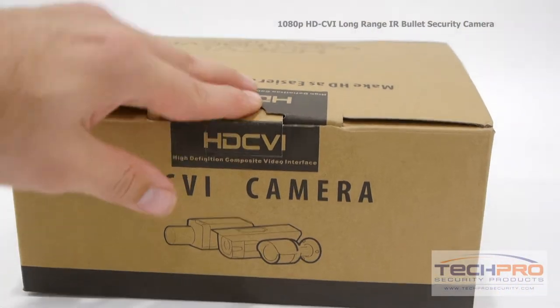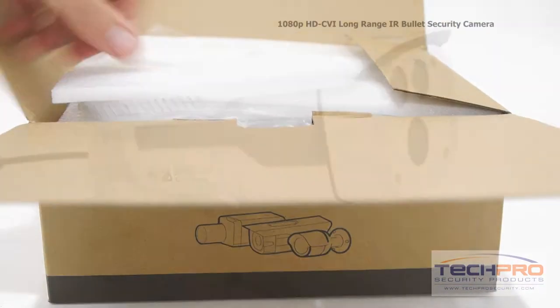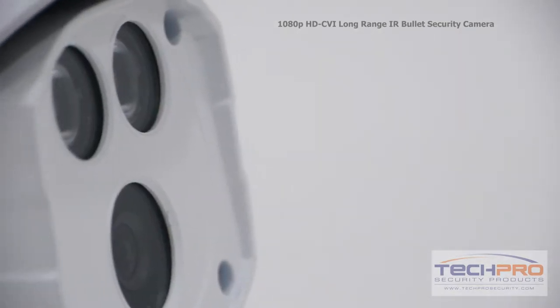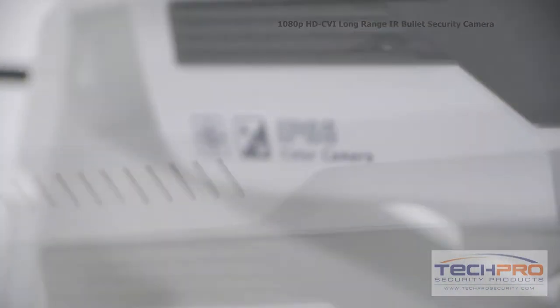This is our 1080p HDCVI long-range IR bullet security camera. This camera can transmit a 1080p resolution signal over standard coax cable. The advantage of HDCVI is you can upgrade an old analog system to HD quality without having to replace your old analog cables.